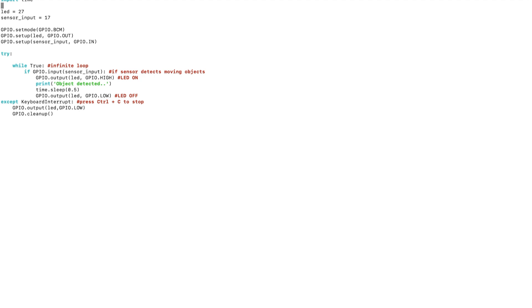We use a try/except block. Inside a while True infinite loop, if the sensor detects a moving object the condition will be true, and then the LED turns on for 5 seconds and then turns off. When you press Ctrl+C the program stops running.